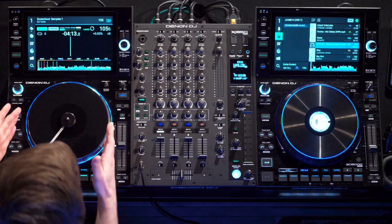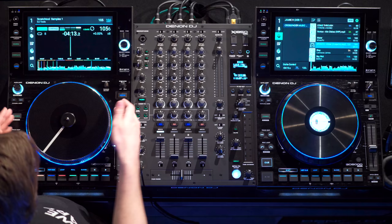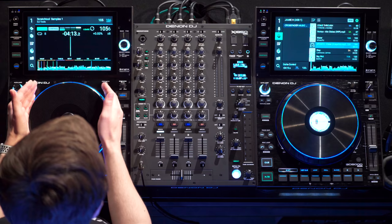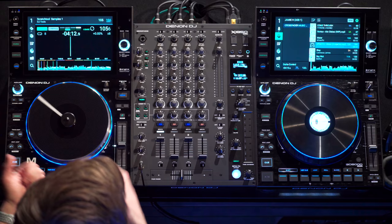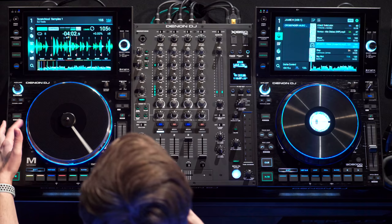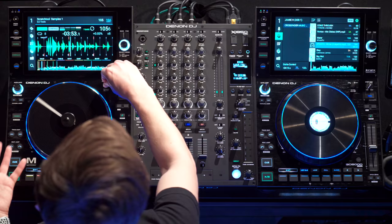One thing I want to personally point out about the SC6000M is that on the previous SC5000M model you had the slope coming down from the edge of the platter, which sometimes frustrated me if I was scratching and it caught my little finger. Now we've got this nice profile where it cuts straight down, and it just feels so much nicer to scratch, do beat juggling, and all those turntablist tricks. Just like a real turntable, we've got motor mode with finger grooves on the side, plus a torque adjust with normal and high settings.